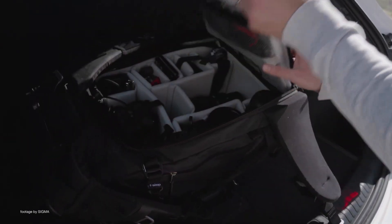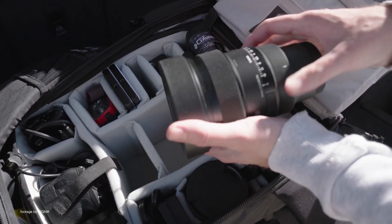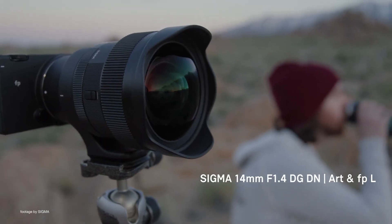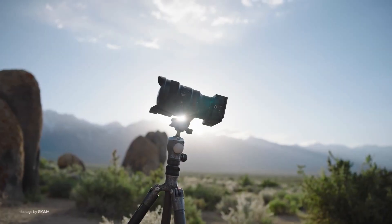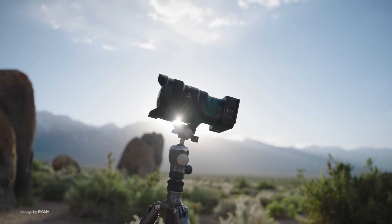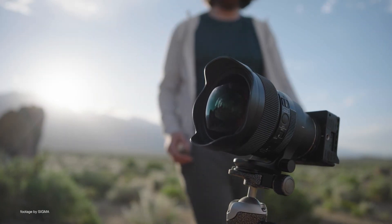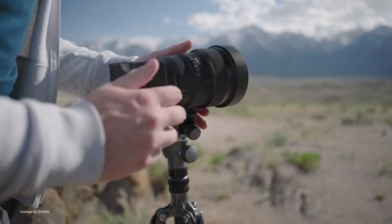Sigma has just launched the world's first full-frame 14mm ultra wide-angle lens with an f1.4 aperture. The new Sigma 14mm f1.4 DG DN Art lens has been specifically designed for mirrorless full-frame systems and will be available in both Sony E and Leica L mounts.